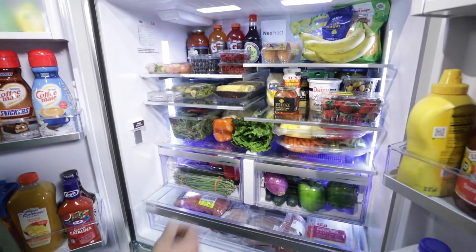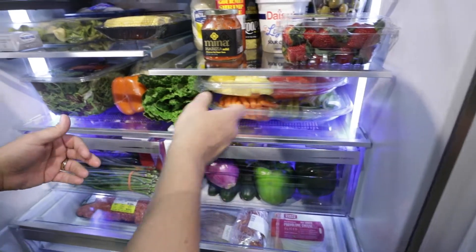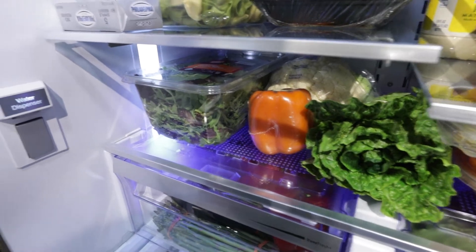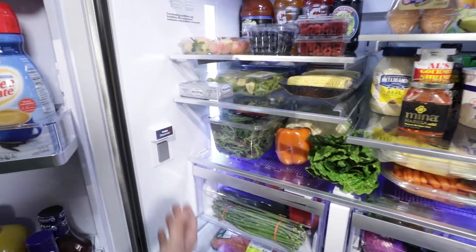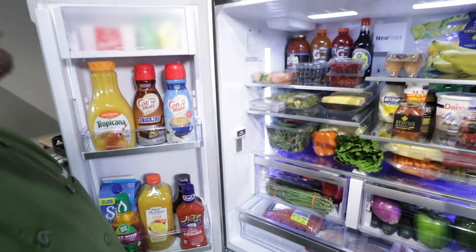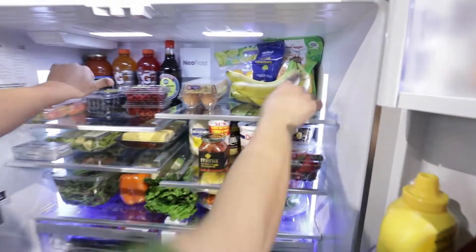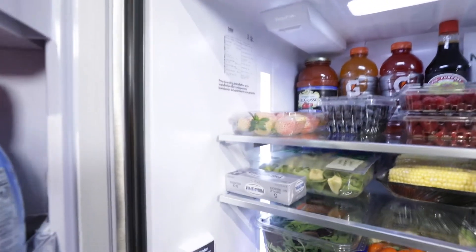Moving up, we put the big party trays — you can stack these, great spot. Still more produce here, great bins, and a big head of cauliflower too. We have our water dispenser conveniently located inside, so it's not on the front and doesn't take up room on the door — a huge feature from Beko. LED lighting too, four flush lights in here that don't take up any space.